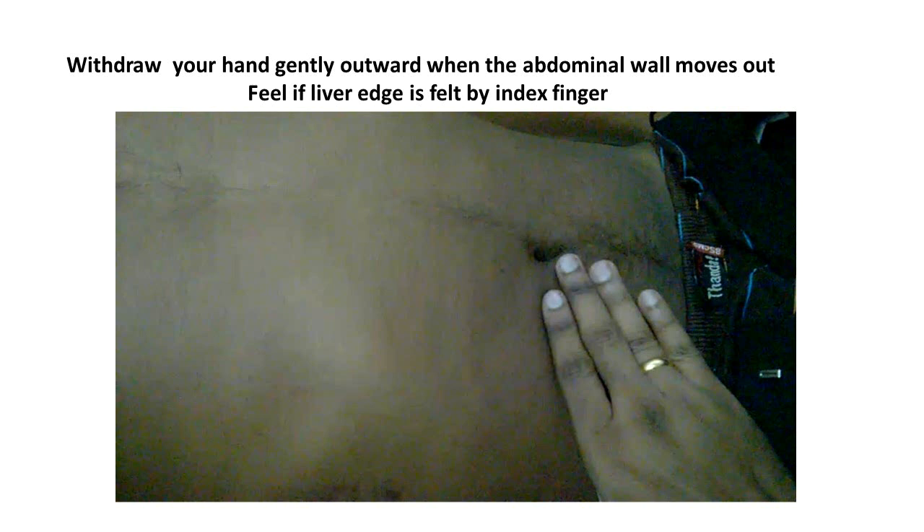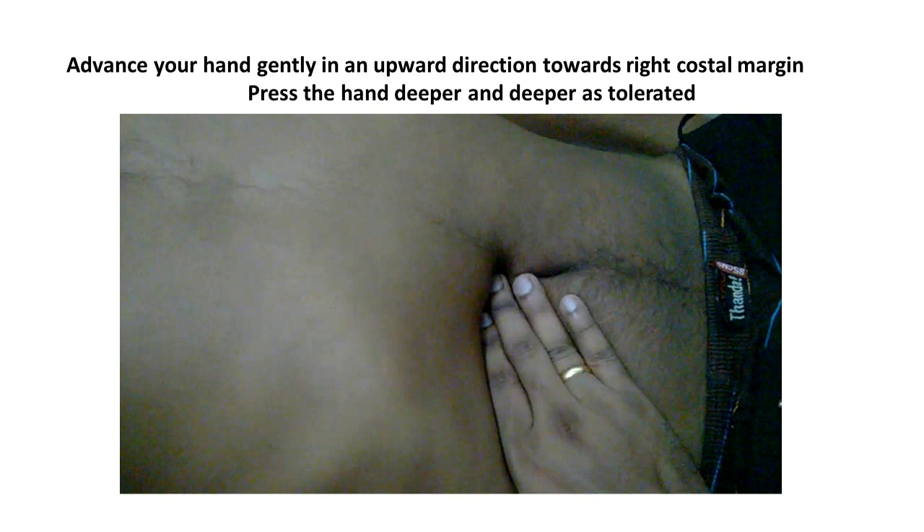Feel if any liver edge is detected by the lateral margin of the index finger when you are gently withdrawing the hand out. Advance your hand gently in an upward direction by an inching method towards the right costal margin. Ensure that you press your hand deeper and deeper as tolerated by the patient when you advance, because an enlarged liver will only be picked up when you achieve sufficient depth as the abdominal wall moves in.